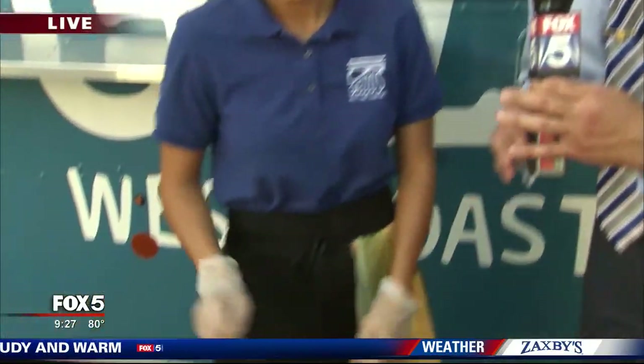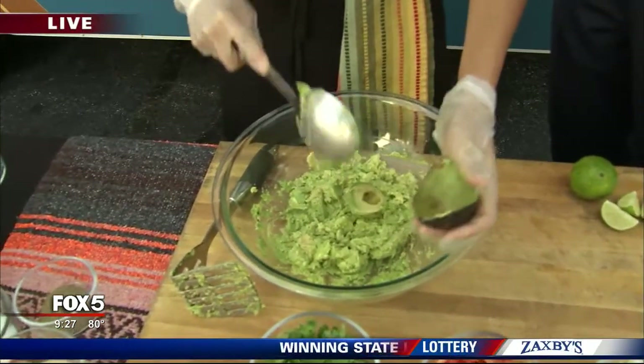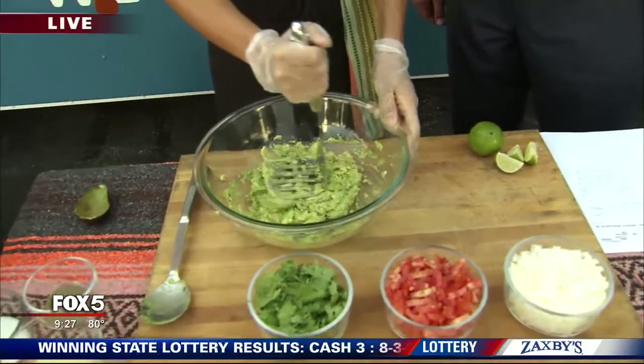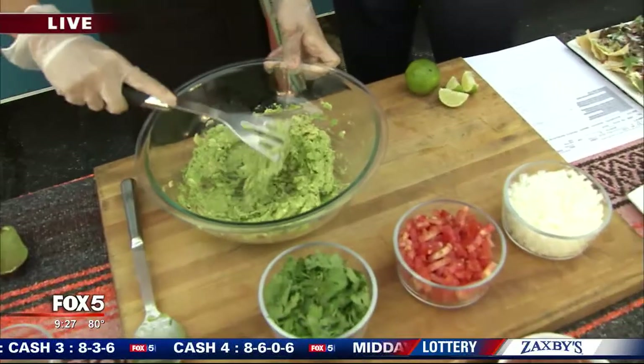So one of my favorite things to do is make guacamole, and I know you're going to give me a couple of tips this morning. We always start off with fresh avocados — we really want those to shine. So when we smash them, we try to leave them a little chunky. That way you can really appreciate the bites of the avocado.